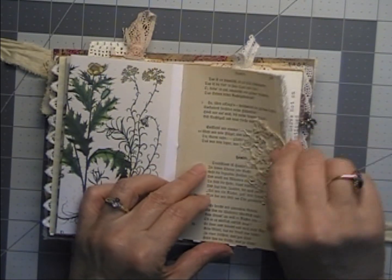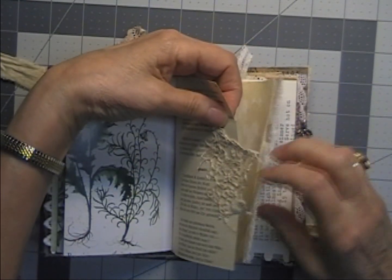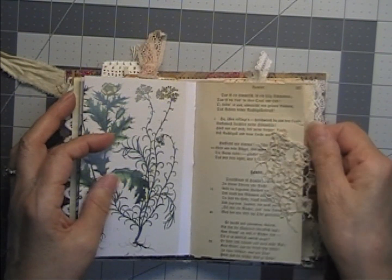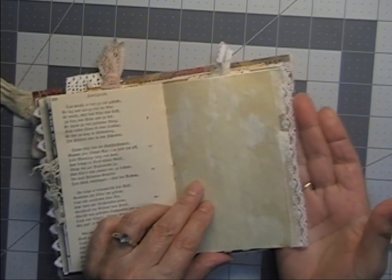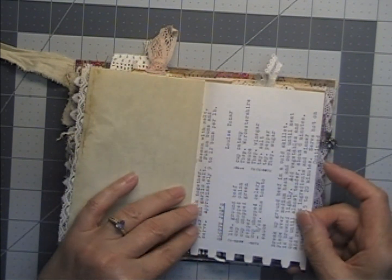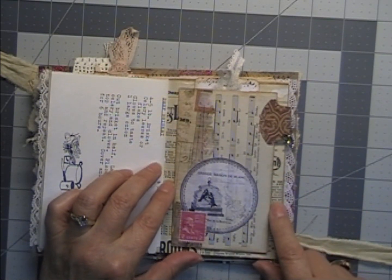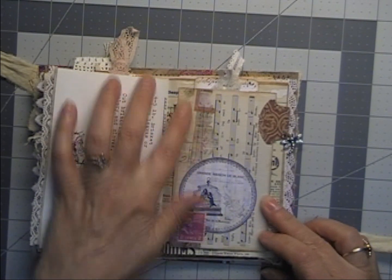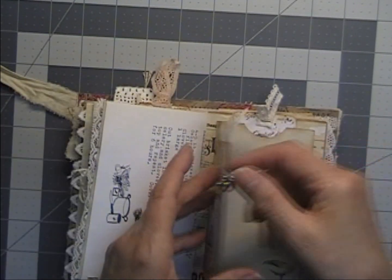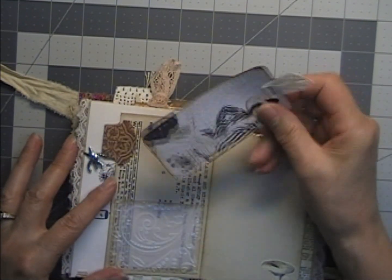There's that German poetry book — it got stuck — there we go — with a piece of tattered lace on there, one of my favorite laces. Another piece of vintage lace going down the page. The back page of that recipe book has more sloppy joes from a different person. This is one of my Toon Dex cards — one of the double cards that's folded. There's just a collage on the front, a tab with a little dragonfly charm hanging off of it, and inside is an embossed vellum pocket with another tag in there.